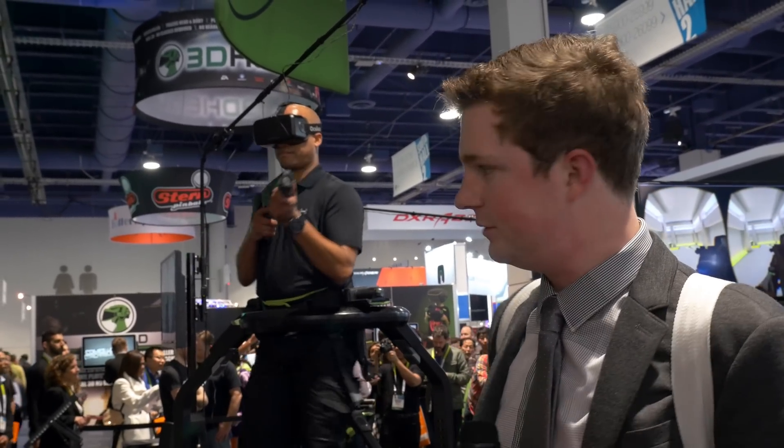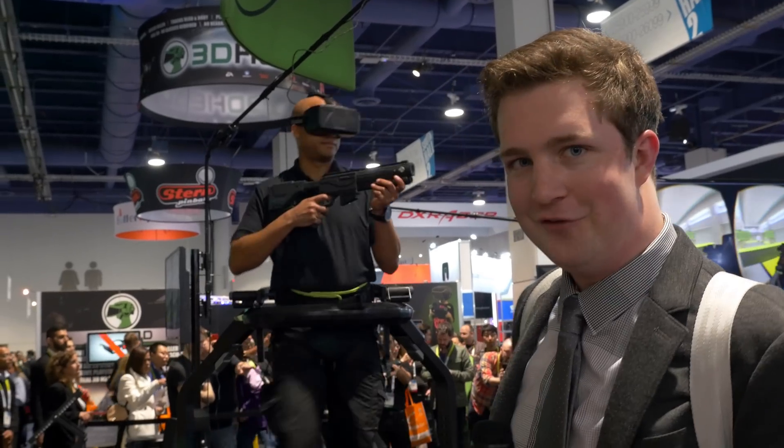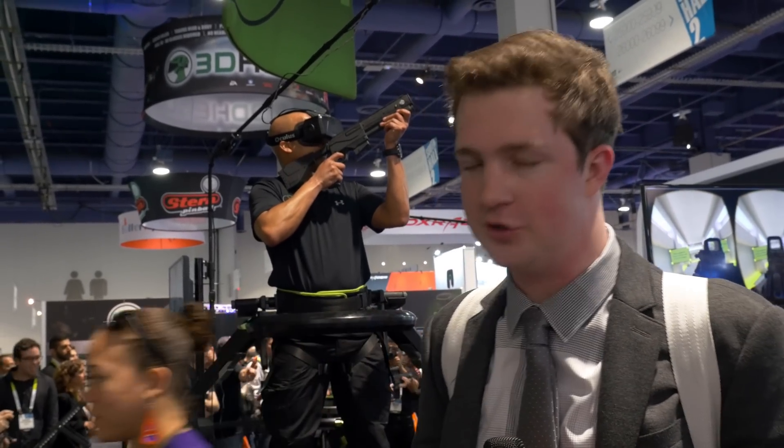I think part of the reason — something they informed me — was that I was a little bit too tall for the pod. And so that's kind of what made me look a little more spastic than I should have.